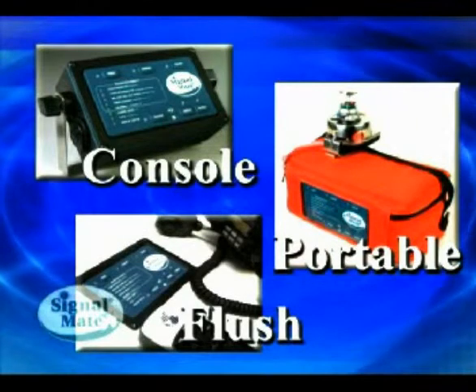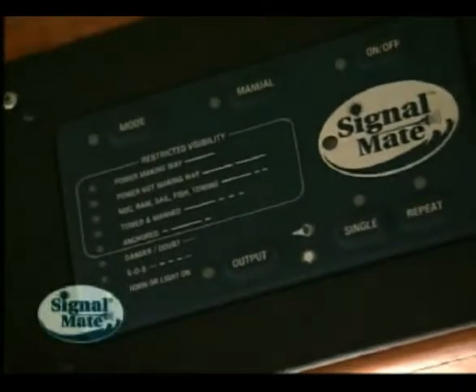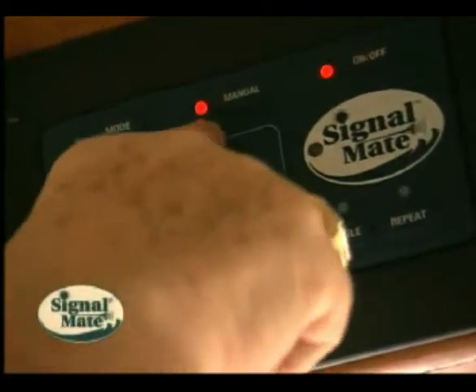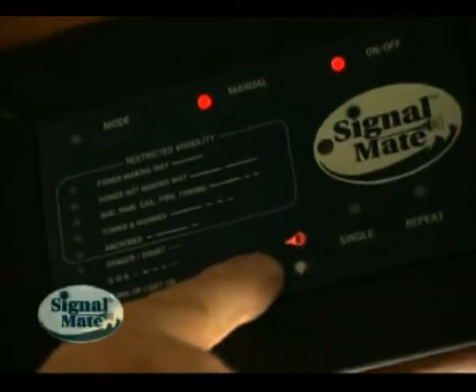All three Signal Mate models — console, flush, and portable — operate exactly the same. I'll start by pressing the on-off button just momentarily, and it will do an LED test to make sure all the LEDs are working correctly. Signal Mate will now be in manual setting with both the horn graphics and the manual LED illuminated.